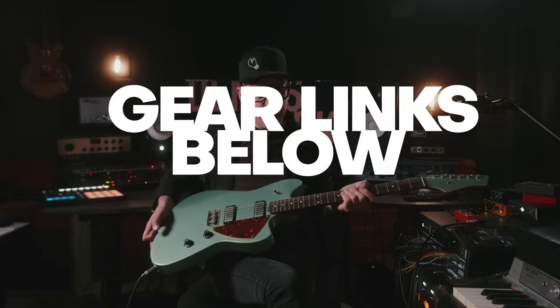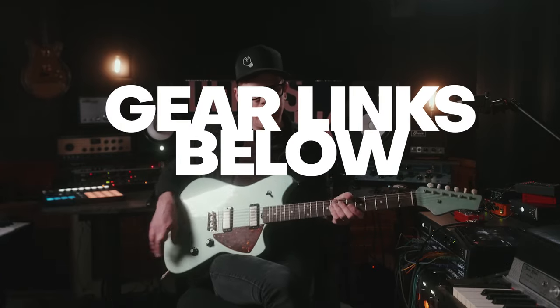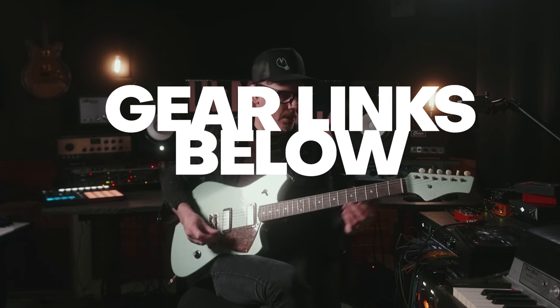I have a McGinney guitar, Skylake, here. And I am running into a Silktone amp. Sounds like this.